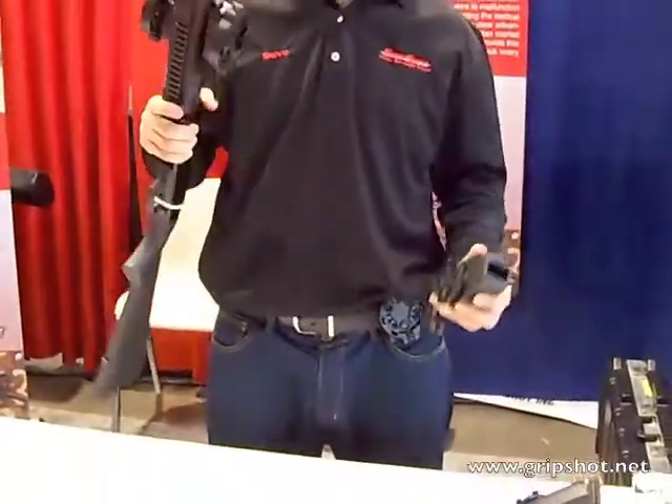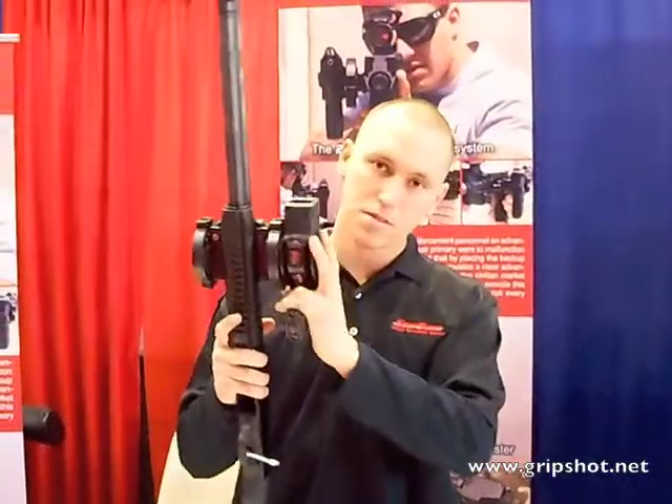Hi, I'm David Lara. We're here in Las Vegas at the Police Expo, and we're going to be going over how the X26 can be mounted to your 12-gauge shotgun. You can disconnect it from your duty belt and place it right in there.